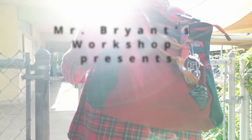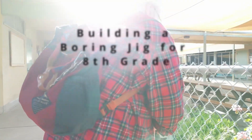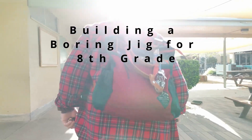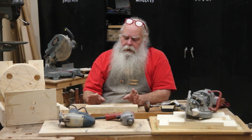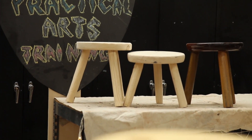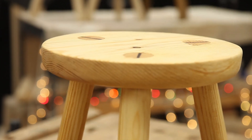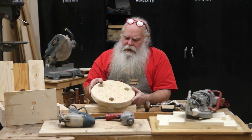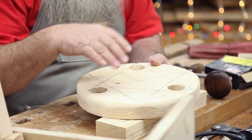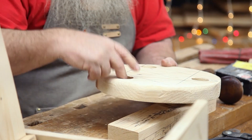Welcome back to my workshop here in Los Angeles. I'm Jack Bryant and this is another eighth grade related project. In an earlier episode we showed the making of the stool. Here is one of the first steps we had to do: make a circle, and then the second big step was to drill the holes for the legs.